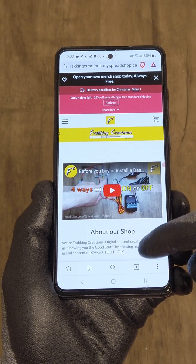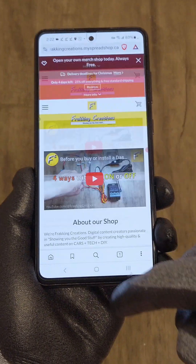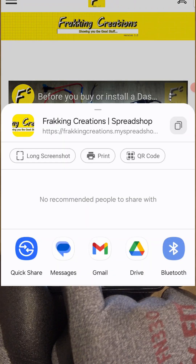First, make sure to load the page, then scroll through to make sure all the elements load. Once that's done, you can use the share feature right there and then select long screenshot.